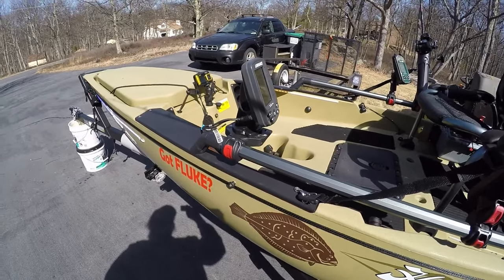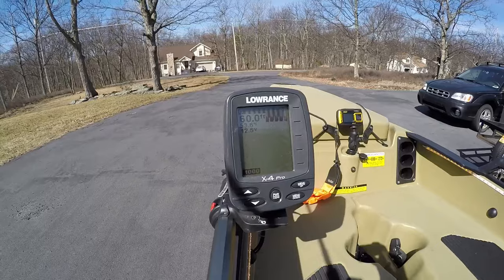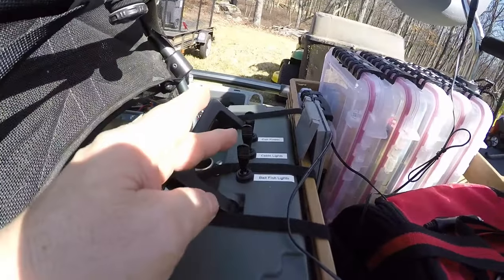I'm going to mount the GoPro onto my milk crate so it goes straight up. As you can see, my fish finder is cranking. There's my battery box behind the seat, which has all the switches for everything.